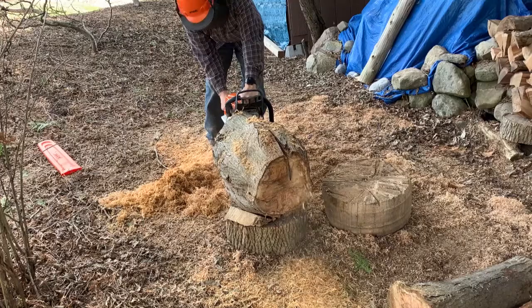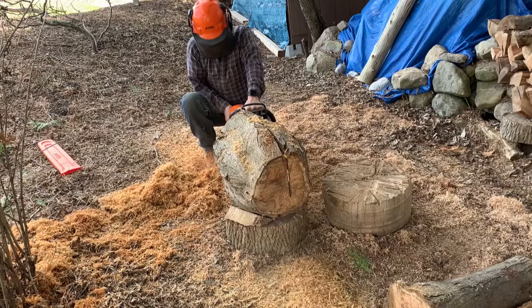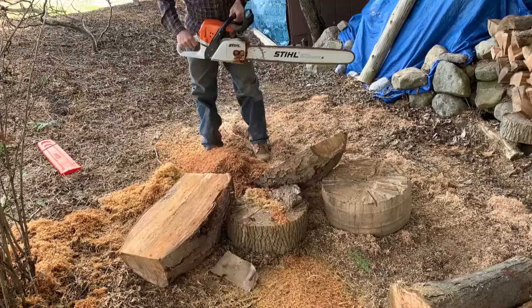Now the saw is all gassed up and I'm cutting through. By the way, I'm using the Stihl 391 saw and it has a 24-inch bar. You can see it just barely makes it through this piece.